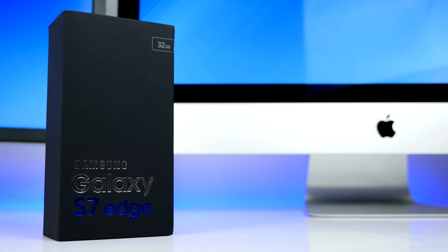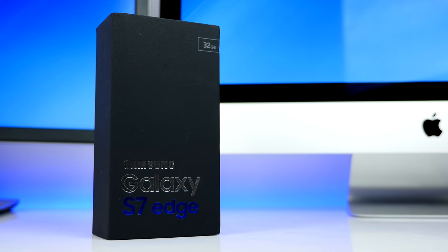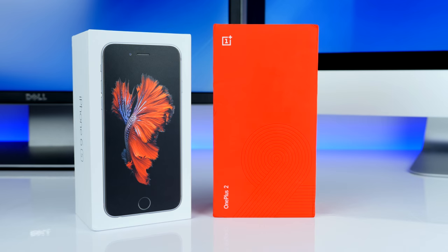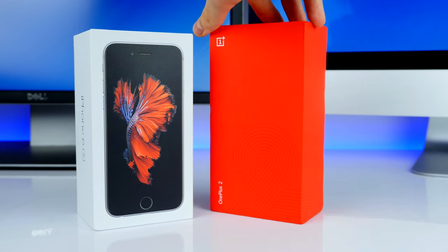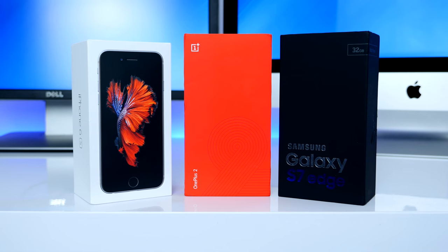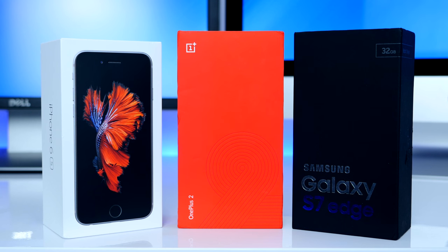So in terms of the box, this has got to be one of the coolest looking smartphone boxes ever. Take a look at this — this is the iPhone 6s box and it looks amazing. This is the OnePlus 2 box which looks epic, red and white. And the Samsung Galaxy S7 box which also looks epic. These three are the best looking smartphone boxes ever — let me know in the comments which one you prefer.